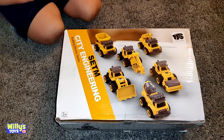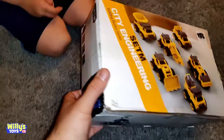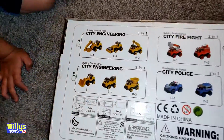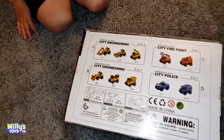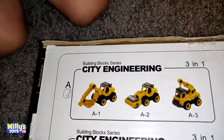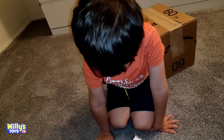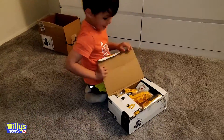You've got the City Engineering Building Block Series. That's cool! Let's see. Can you get some? Oh yeah, look at that. We have all of those? I think we just got the City Engineering ones. Or do we do... the one with the check mark. That's what we got. You want to open it? Yeah. Let's open it.